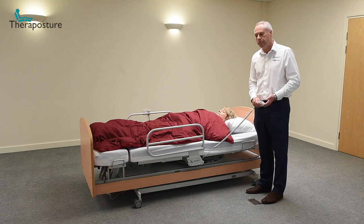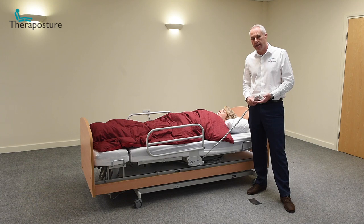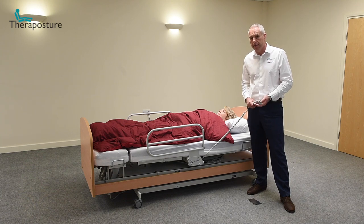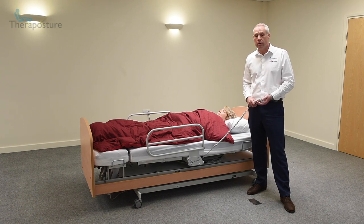If you think this bed can help you — if you have problems getting in and out of bed — please ring us. Call TheraPosture and try a Rotoflex bed. It could be a revelation.